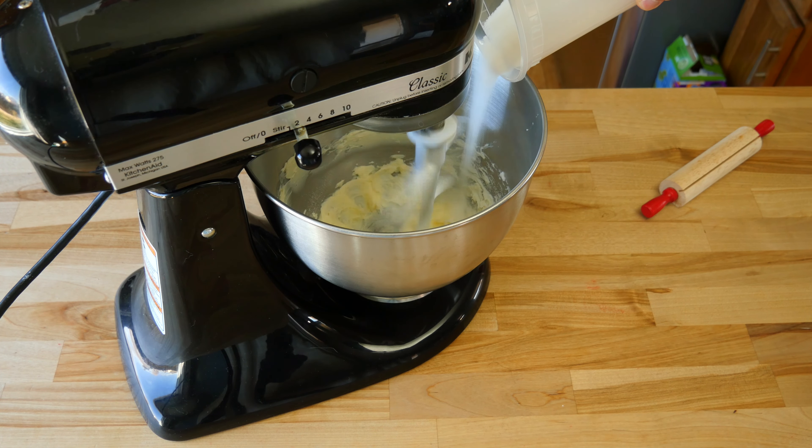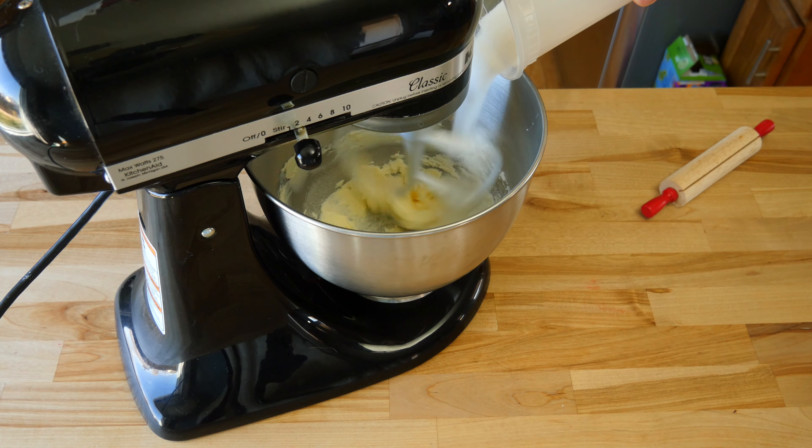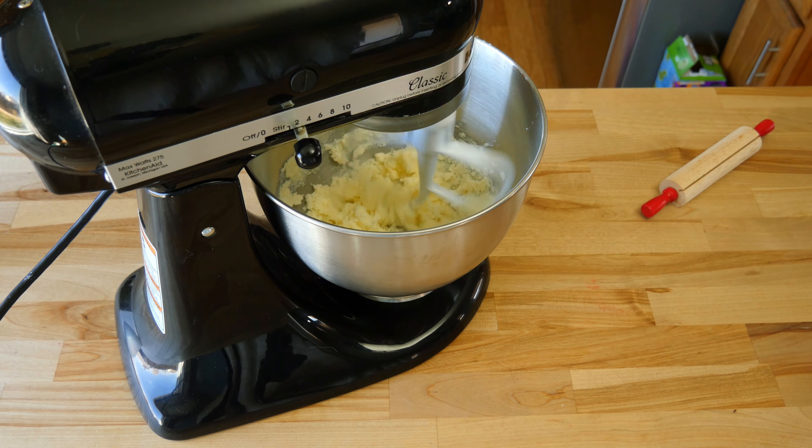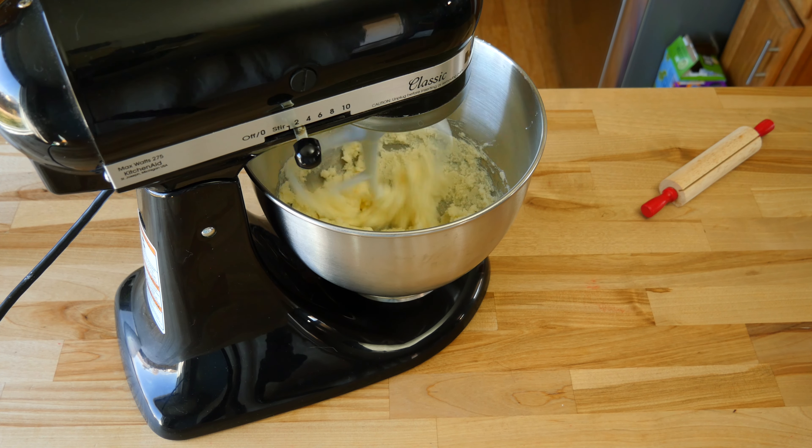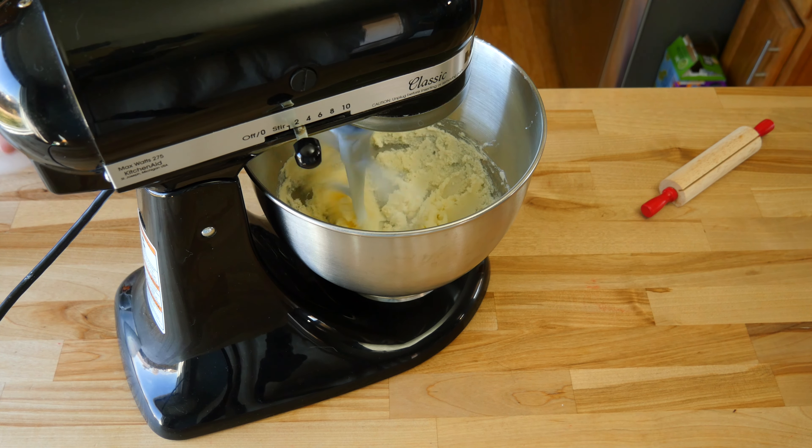After the butter has been broken up, add three fourths cup or 150 grams of granulated sugar. Cream the butter and sugar together on medium-high speed for 2 to 3 minutes, or until it becomes a little lighter and fluffier in texture.